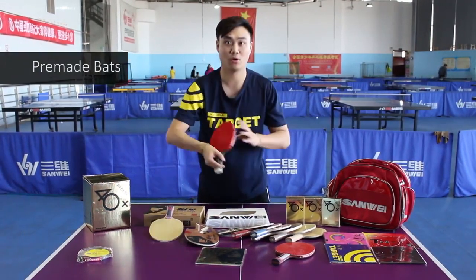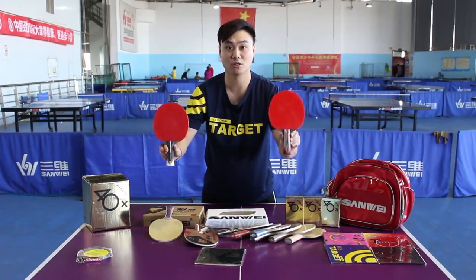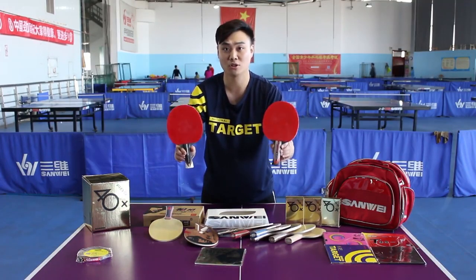If you're a hobby player just playing with your family, then you can choose premade bats like Whirl or Phoenix — no need for specially gluing rubber to the blade. These offer nice qualities for social players.